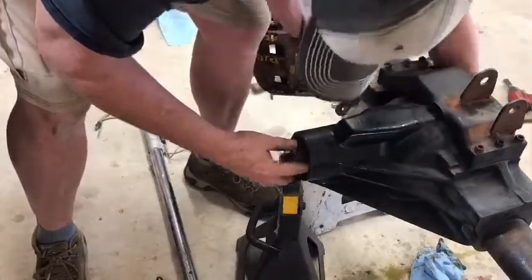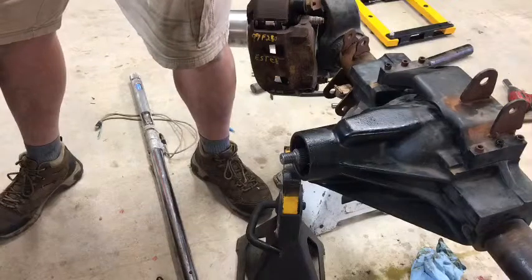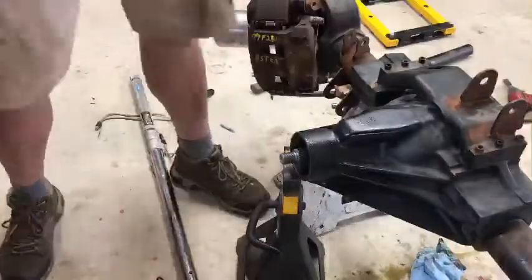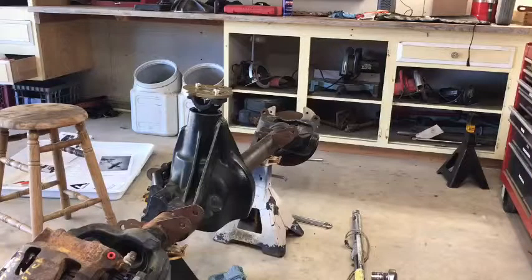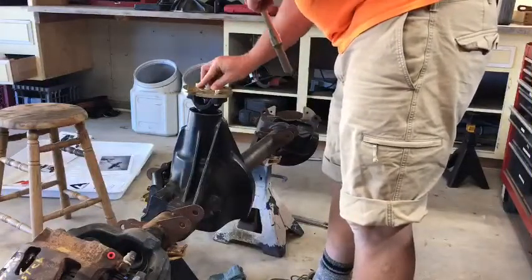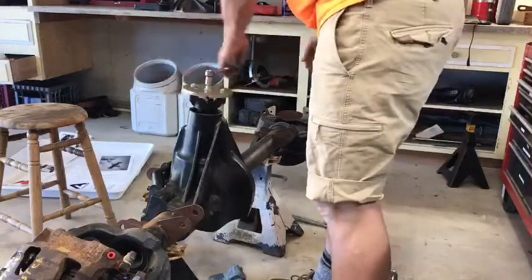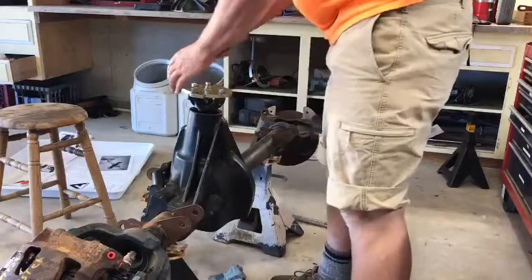I'm not going to press the new bearing on yet — I'm going to go ahead and use my setup bearing. Using my Massive tool, I put the nut in there and I can check the preload. What they tell you is that turning resistance for a new bearing should be between 20 and 40 inch-pounds. I can tell right now that it's not over 40 because I can feel when it clicks.